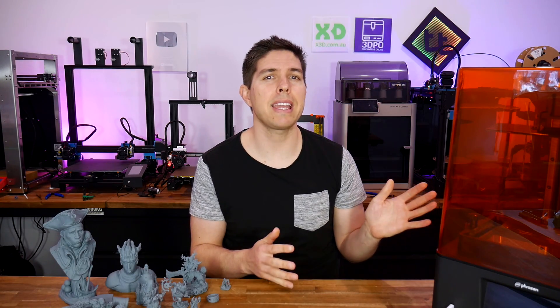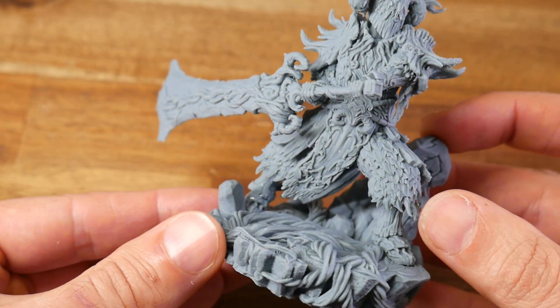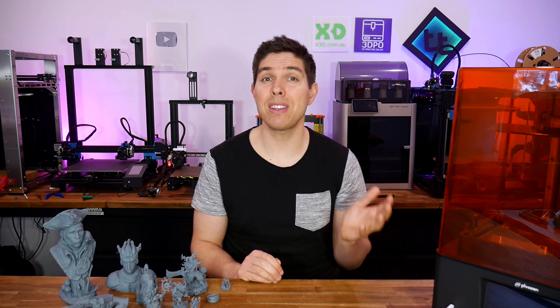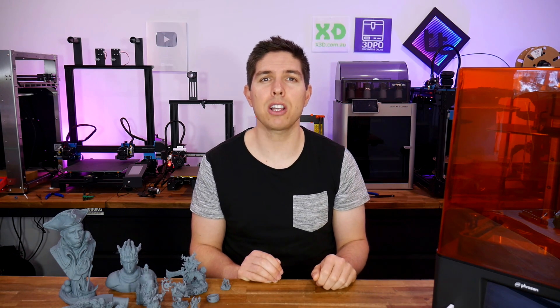This Phrozen Sonic Mighty 8K resin 3D printer produces truly stunning prints. There are, however, some drawbacks and even incomplete features, so let's have a closer look.